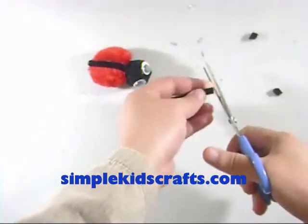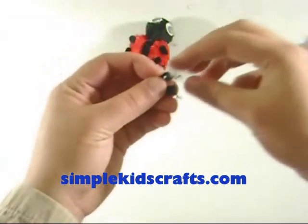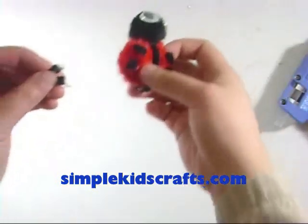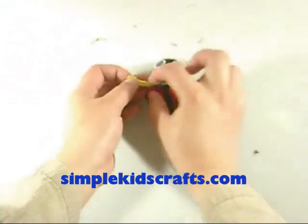Cut small strips of the remaining pipe cleaner for the ladybug dots. Glue the black dots uniformly throughout the red pompom. Attach a scarf for style.